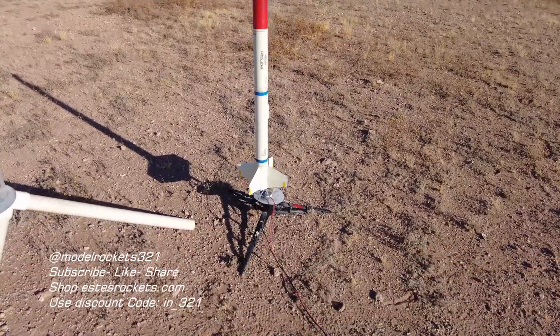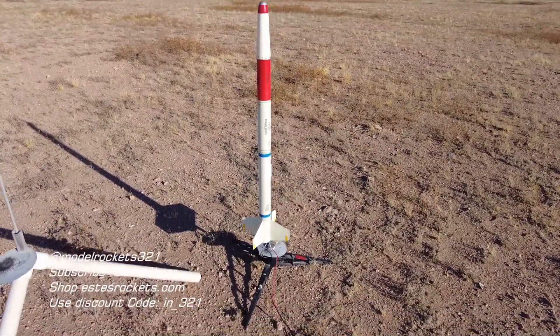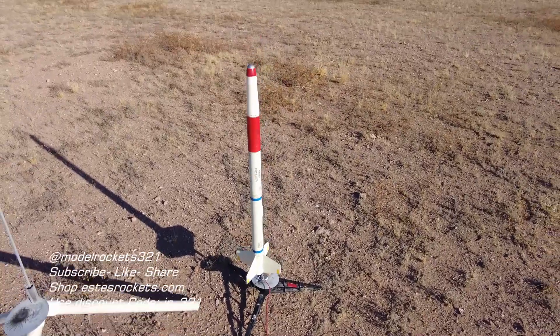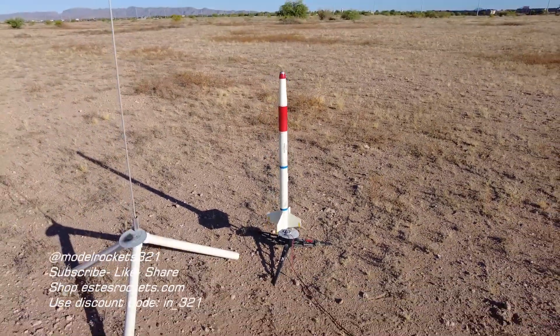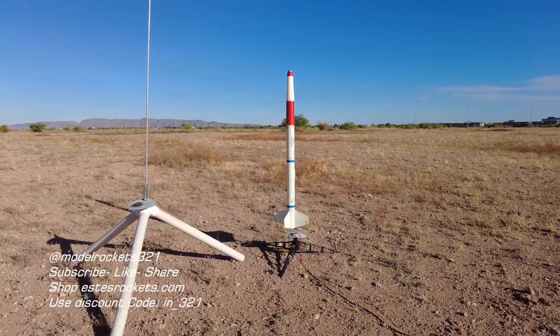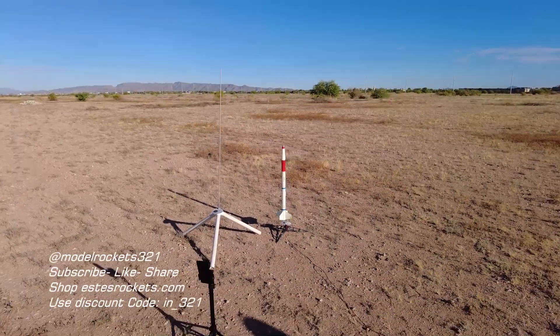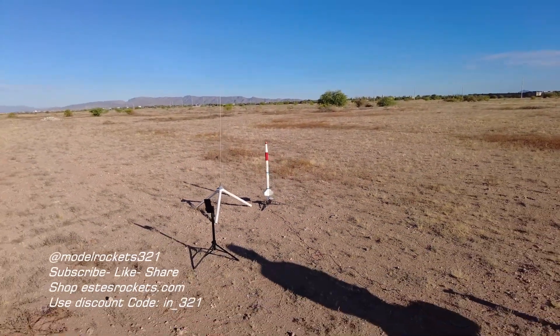All right guys, next up we are flying the Python on an E12-4. Had a little motor retention issues, but I think I got that resolved — so we'll see what happens. We're gonna go for it on this flight right here. Got the Python, Model Rocks321 — hit that subscribe button, hit the thumb up, drop a comment. And here we go — we got the Python going on an E12-4.